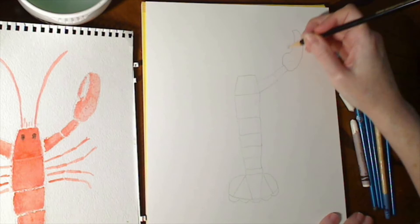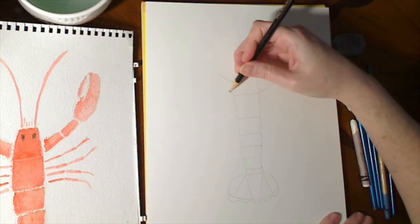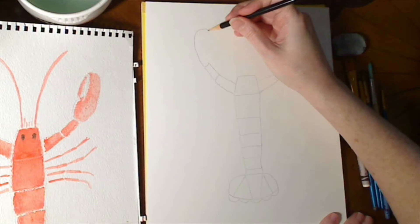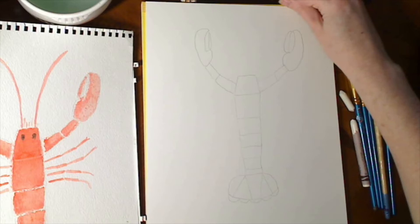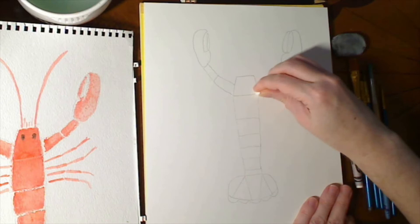The little pinchy part up there, and then the connector piece. Then we'll do the other claw: claw arm, claw arm two, and then the claw piece. So we've got a lobster shape. Now we're going to take a white crayon — just a regular old white crayon — and trace all of these lines.